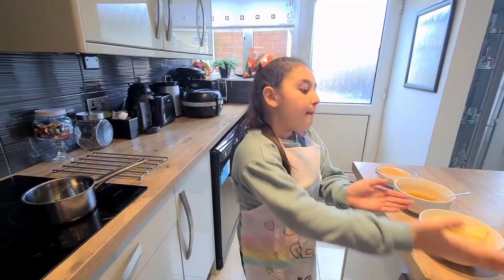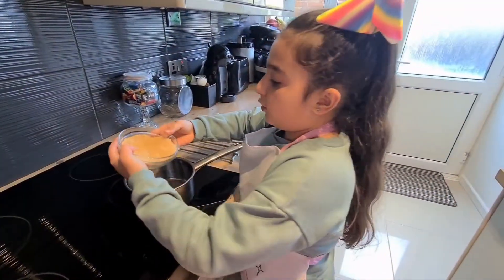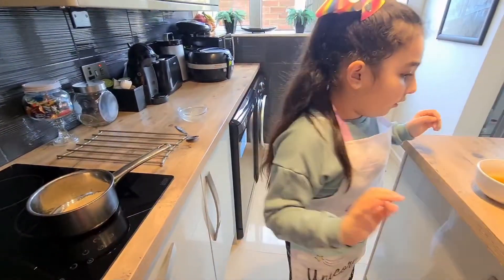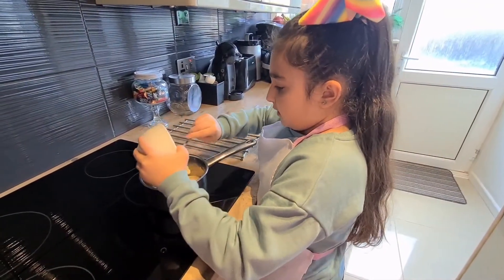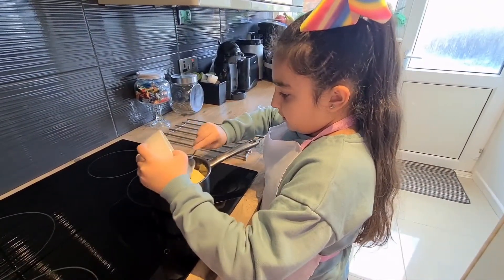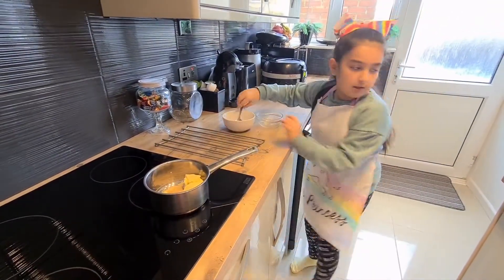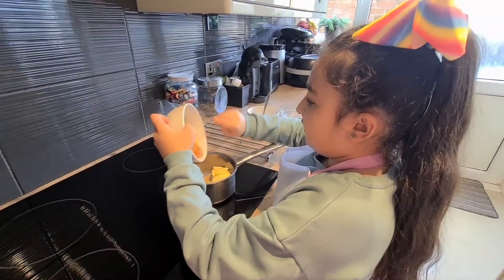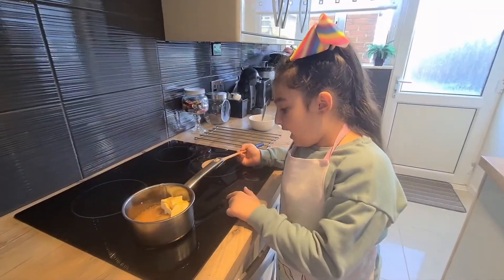Let's get started. In the pan we are going to be putting butter, honey, and brown sugar. Put the brown sugar in first. Now we are going to put the butter in. And the last one is our honey.